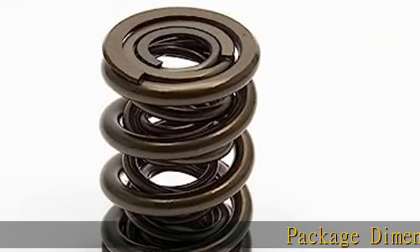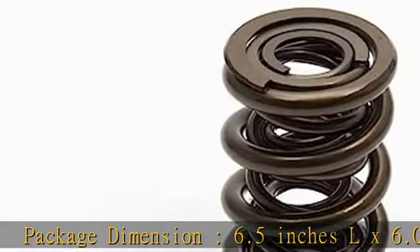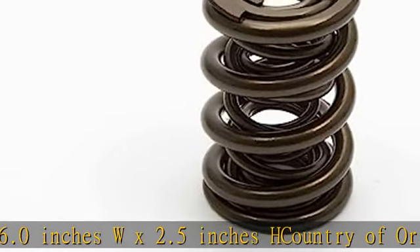Package Dimension: 6.5 inches L x 6.0 inches W x 2.5 inches H. Country of Origin: United States. Fit Type: Vehicle Specific. Package Weight: 4.0 pounds.